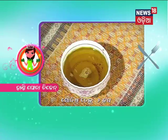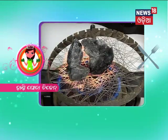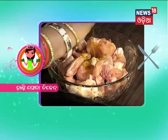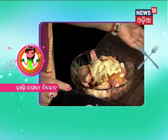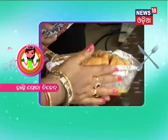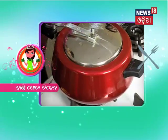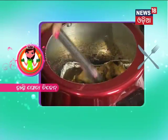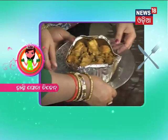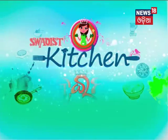[Non-English speech, likely Gujarati: listing ingredients including meat paste, oil, salt, turmeric, and other spices.]